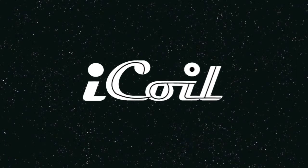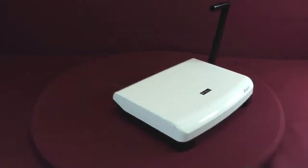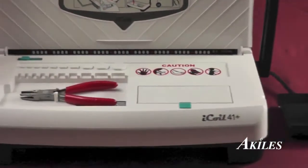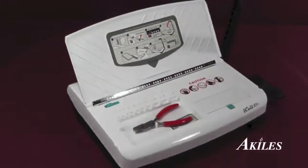This is the product demonstration for the Achilles iCoil. The Achilles iCoil is a coil binding machine with a manual punch and electric inserter, designed to be the perfect all-in-one solution for any office environment.